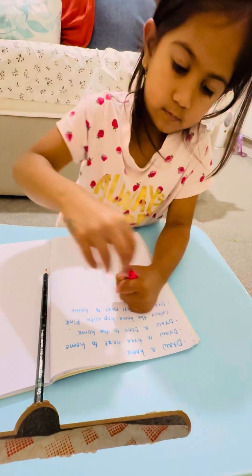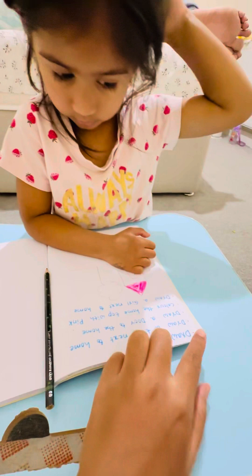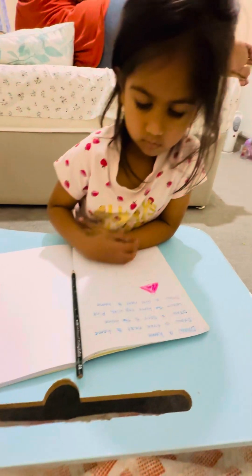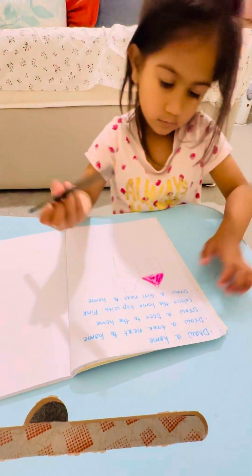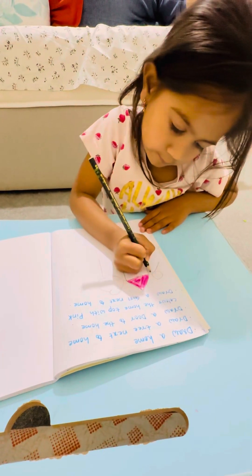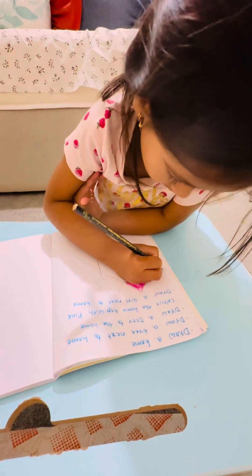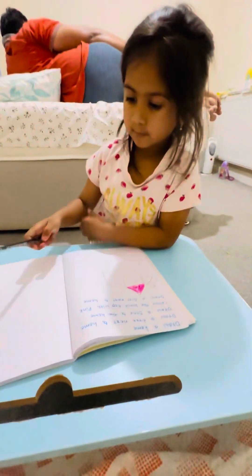Good. Next, read the final one. No, you have already done one, two, three, fourth — and now do this one next. Perfect. Smile, you.